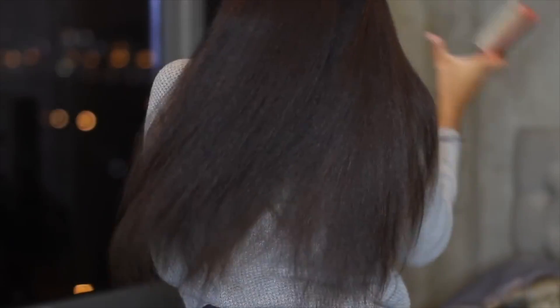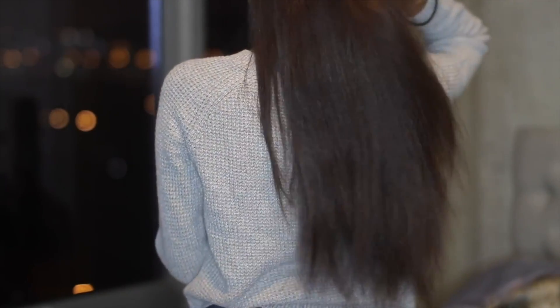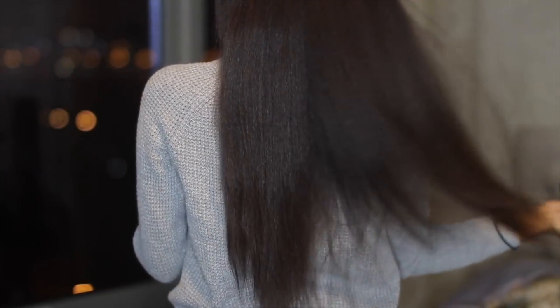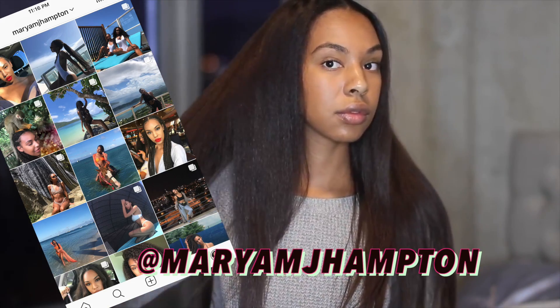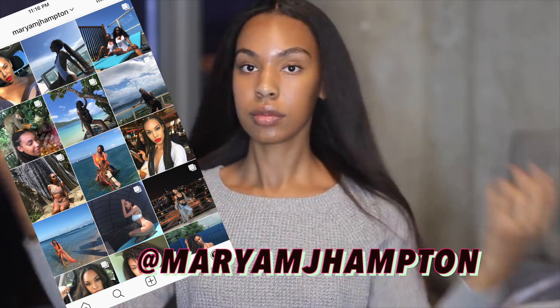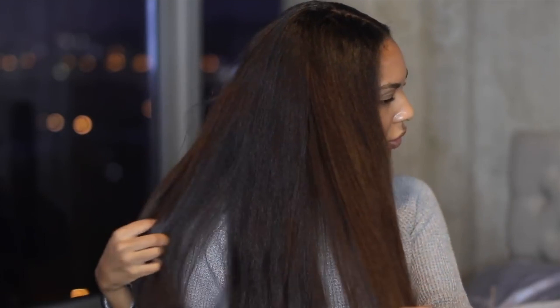I really hope you guys enjoyed today's video — give me a huge thumbs up if you did. If you're not already subscribed, hit the subscribe button down below so you can be notified whenever I post a new video, and hit the bell so notifications come straight to your phone. You can follow me on any of my social media at Mariam J. Hampton, and I will see you guys next time — bye bye!